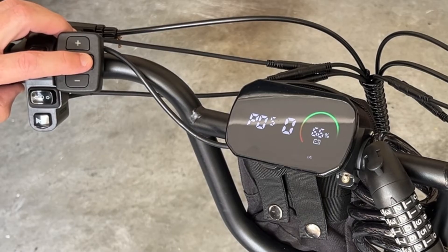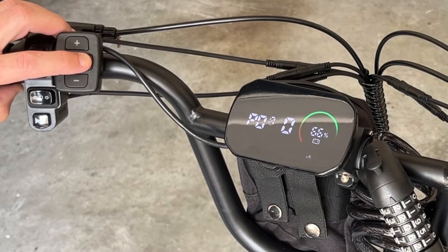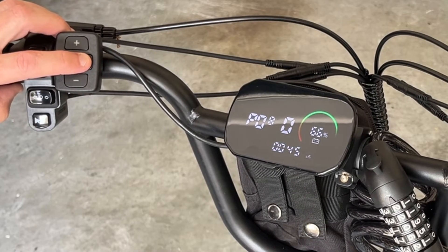P05 is how many pedal assist modes — this is set to 5, and I'm going to leave that as the default. P06 is the tire size in inches; the outside diameter is set to 23 inches. P07 is the speed magnet number — I'll leave that as the default. P08 is the max speed in kilometers, set to 45 kilometers or 28 miles an hour. I'm going to leave that as the default for now.